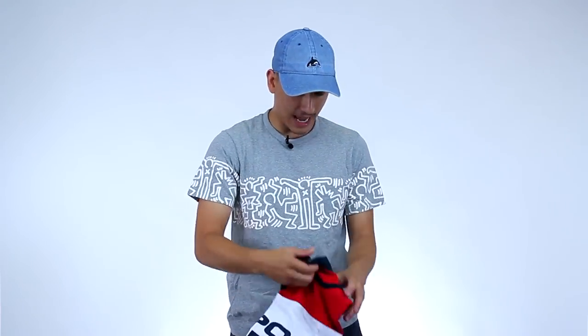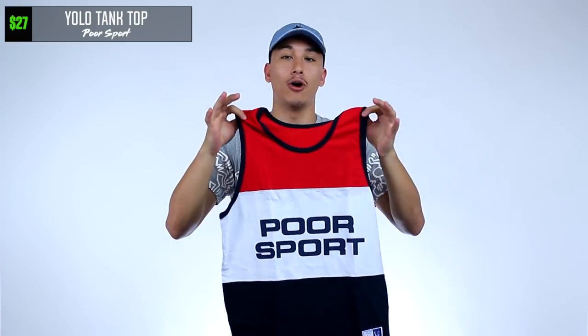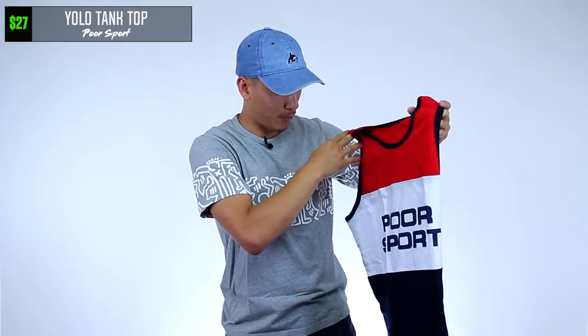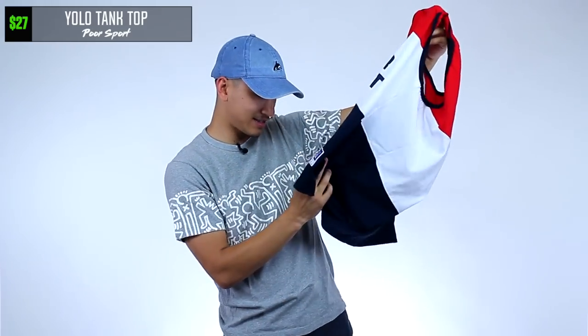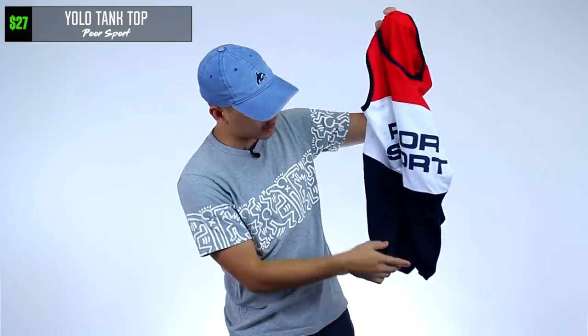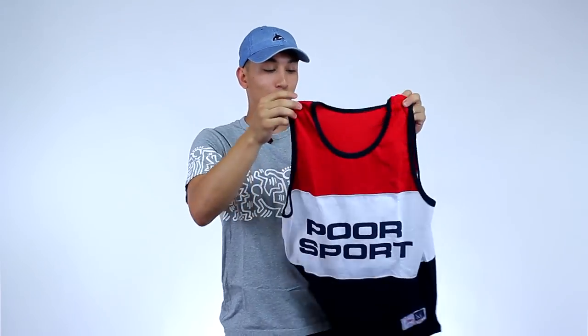Last but not least, we got a tank top. Suns out, guns out. What is this called? Poor Sport — I think that's supposed to be like Polo Sport, but it's Poor Sport, so it's kind of a parody because it's really the Polo color scheme. You got the red, the white, and the blue. This is the Memorial Day box — that's what I'm going to call it, because everything in here is red, white, or blue. It says made in Los Angeles right there on the patch. I'm not a huge tank top guy — your boy can't really rock the tank tops.